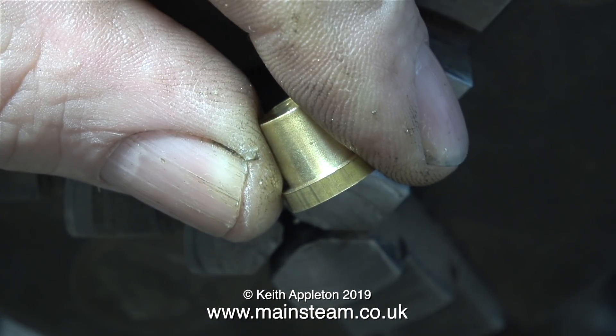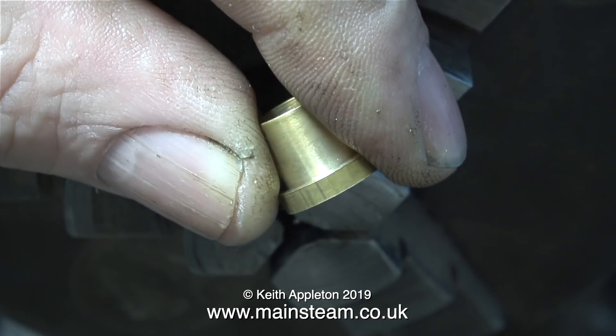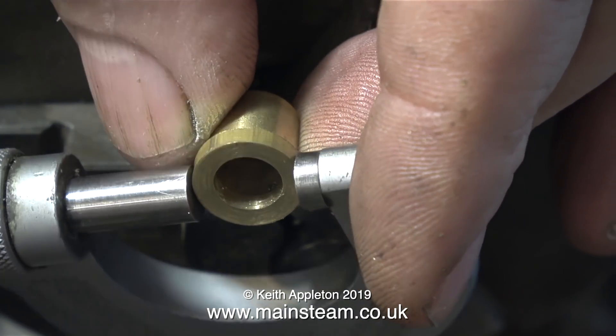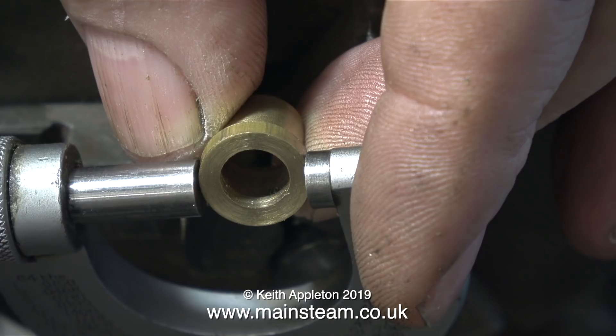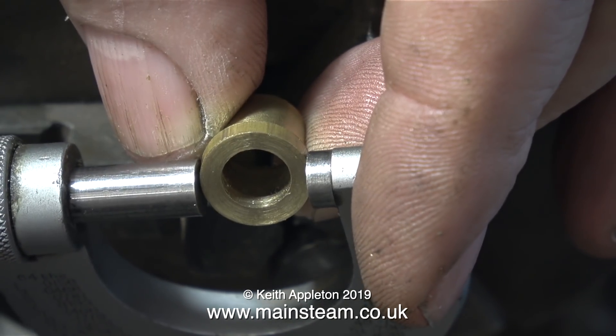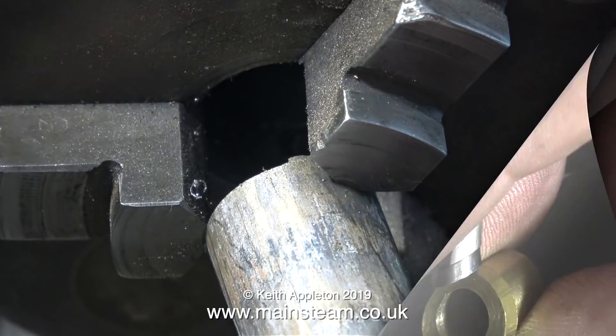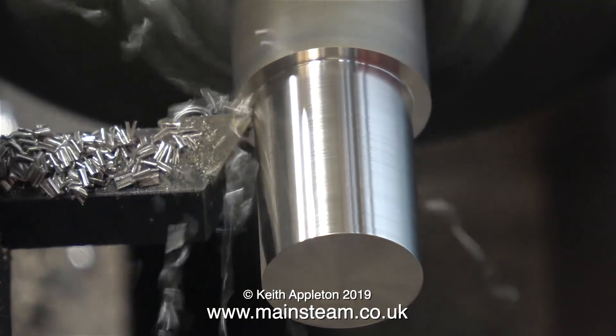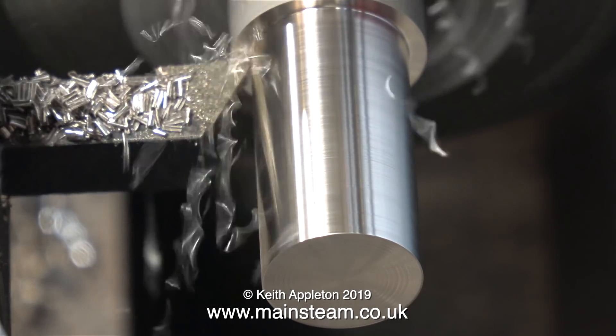This is the original pipe union fitted to the tap, and it's designed to fit 3/8 of an inch pipe. I'm just checking the size using a micrometer, but then I drop the fitting. But after a bit of witchcraft, it reappeared. So now it's time to put something in the chuck — this is phosphor bronze. It's a good idea to make fittings from phosphor bronze, because they're much stronger than brass.